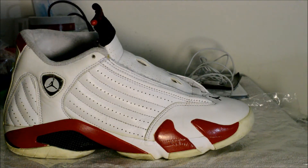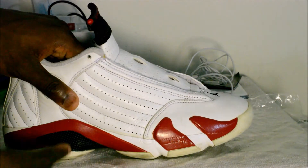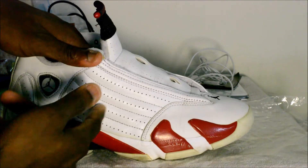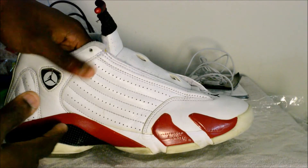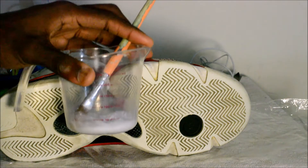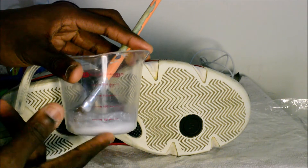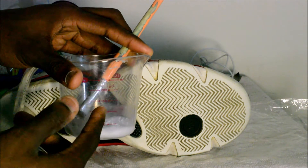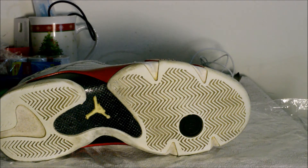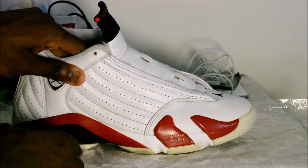Alright guys, so the next part of the restoration is de-oxidizing the sole. I don't know if you guys can tell on camera, but it's like a light yellow compared to the uppers which are bright white. What I'm going to be using is Retro Bright — the oldest method in the book. All I did was pour the Salon Care 40 and a pinch of Oxy Clean and started the mixture. I'm going to be using one black light and one sun bulb and applying it to the sole.